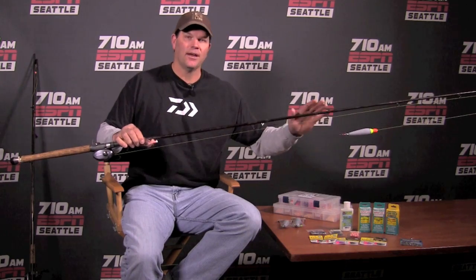So that's a great setup. Get out there and catch some early hatchery steelhead — and don't be surprised if you get an early wild fish on this as well. This is a great way to catch all steelhead here in Western Washington. We'll catch you next week. Thanks for stopping by.